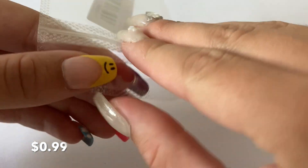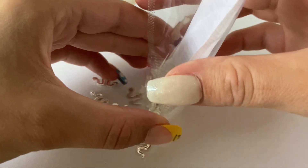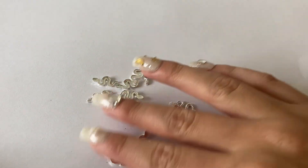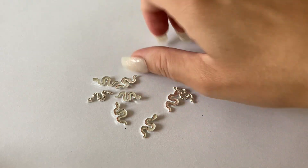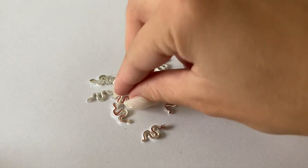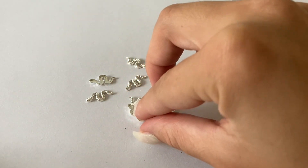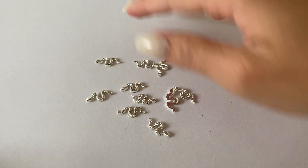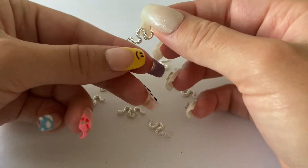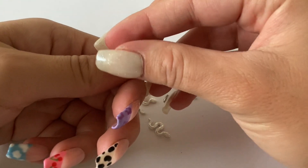This next thing I was really excited about — they are little silver snake charms, and I just think they're so cool. I'm going to feel so cool wearing snakes on my nails. I wish I had these when I did the Taylor Swift album nail set because I definitely would have used one for the Reputation nail. Here I'm showing you the size compared to my nail — I have fake nails on so they're definitely longer than an average natural nail, but you can compare and see.